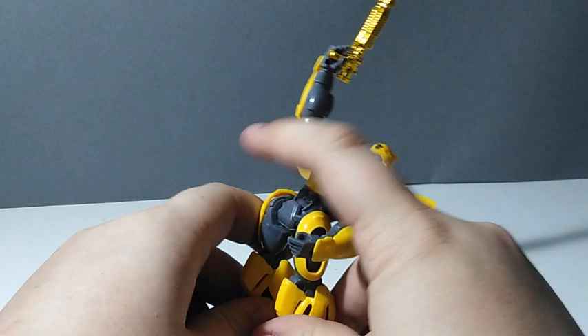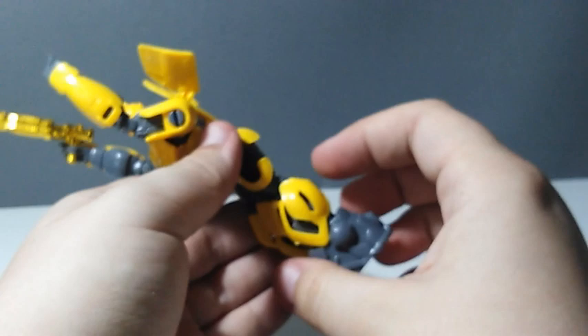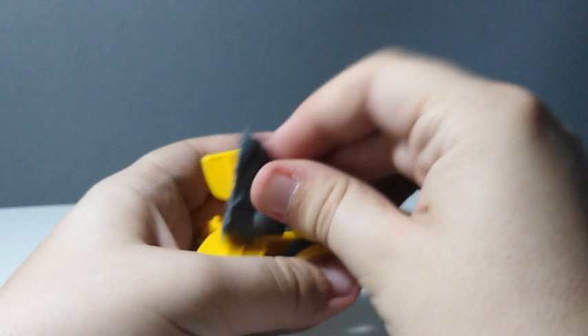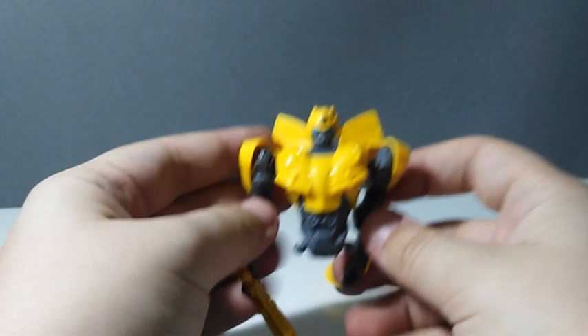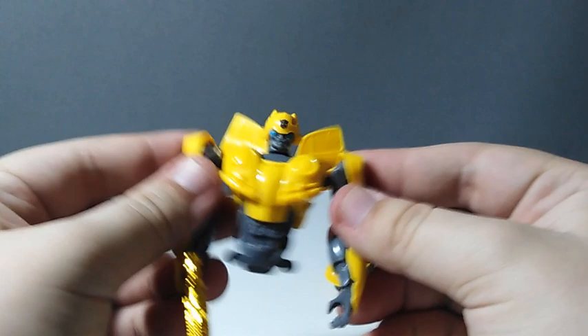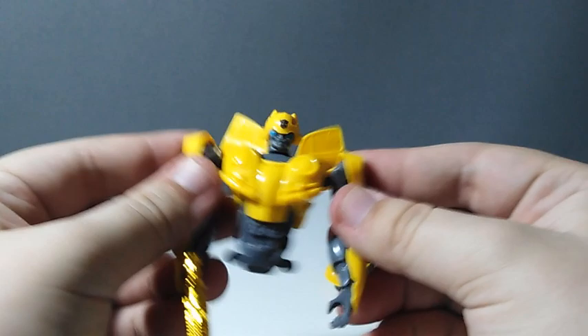Talking about alternate modes, let's transform him. Look people — a car! This is the mode for the ending of the 2007 movie, am I right? This is a great toy, I love it. Now let's get to the final summary.